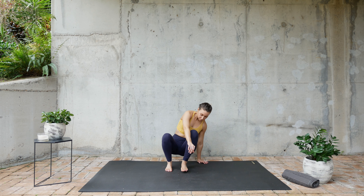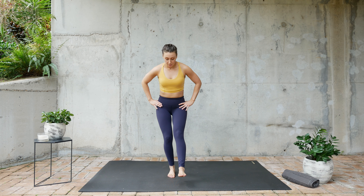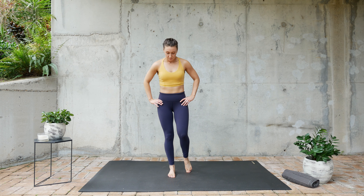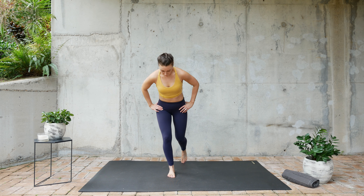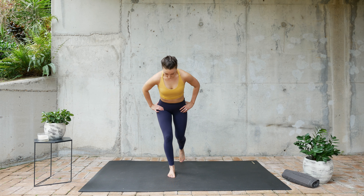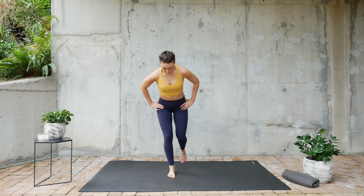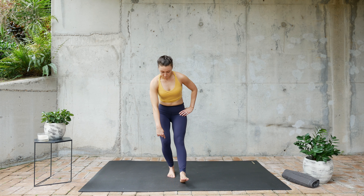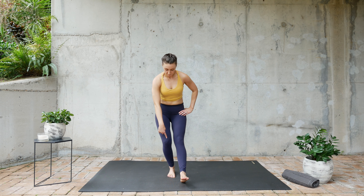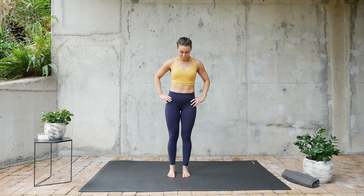Now when you're ready, we're gonna stand up. Balance on one foot, bend the knee forward and backward. Use your glutes as well.